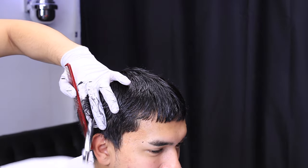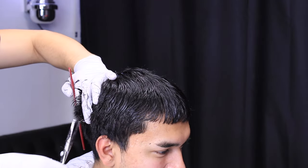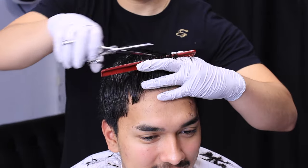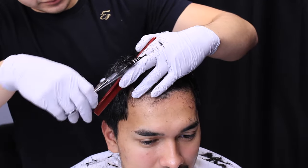Now with connecting the top to the sides, you're just going to angle your fingers so that it blends in. And in order to make sure everything is even, we're going to pick the hair up in the middle and connect the sides here.